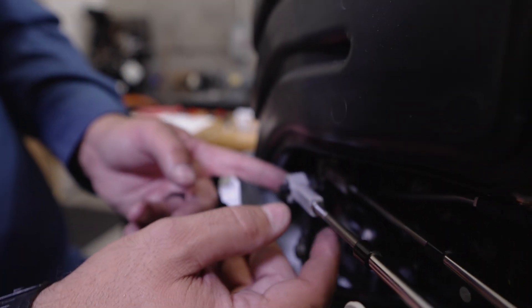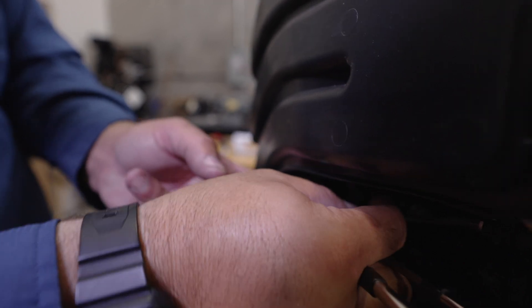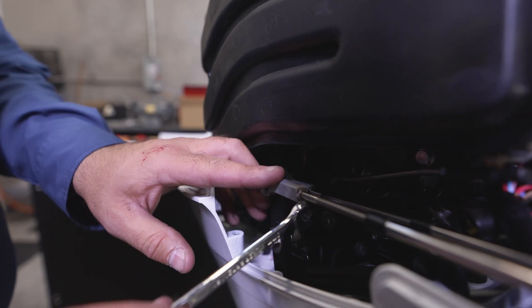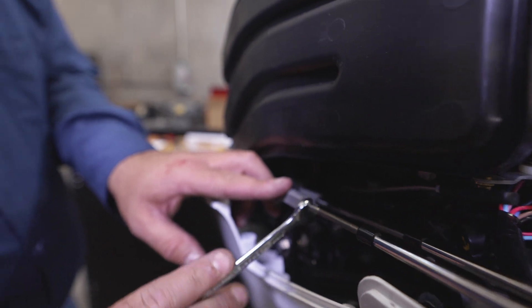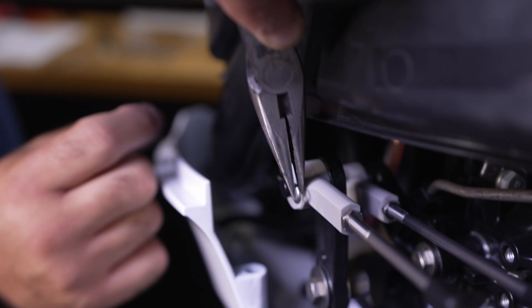Adjust the cable joint of the shift and throttle cables so that the holes of the cable joints align with the shift and throttle arm pins. Install the shift and throttle arm pins through the cable joint holes. Lock both cable joints with the supplied nuts and secure with the supplied washers and R pins. The throttle R pin should be installed from the top downward, and the shift R pin should be installed in a bow to stern orientation.